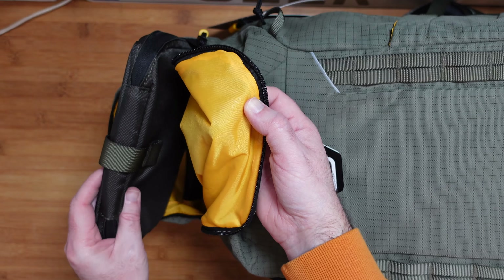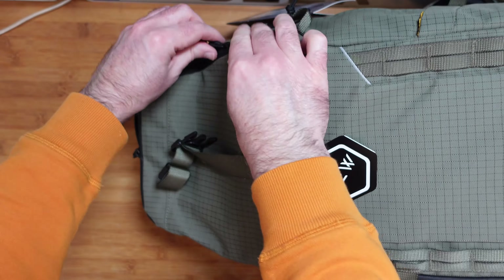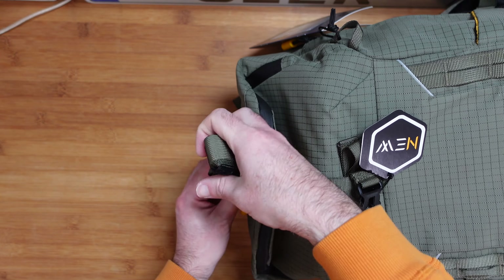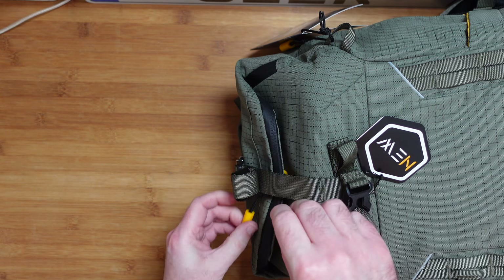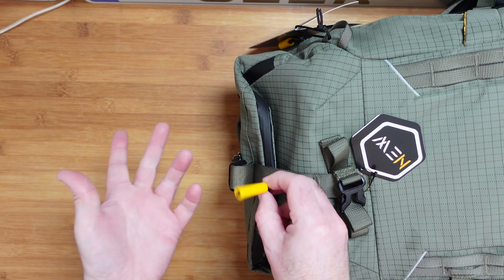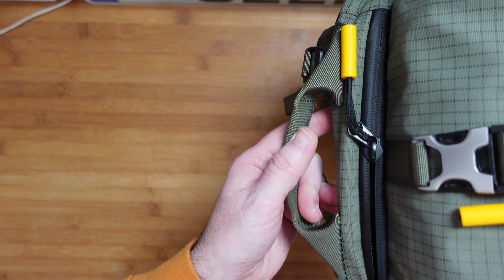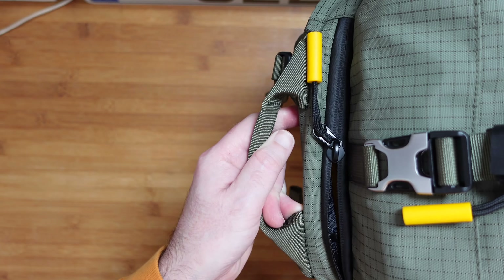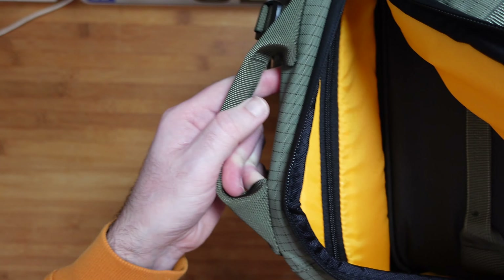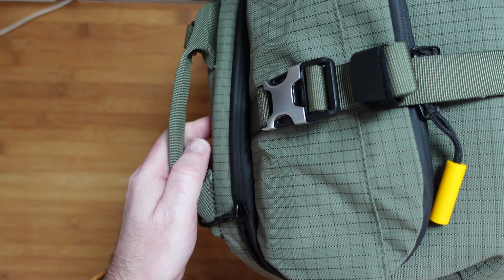It's a really good design that lets you extend the capacity. You can zip the top section back up with a lot of extra height when extended, or fold it down and clip it back into place to keep things tidy. All the zippers have additional little yellow pieces that make them really easy to grip — great if you're wearing gloves. There's also a top carry handle and an additional zip for easy access to the internal bag and the top compartment.